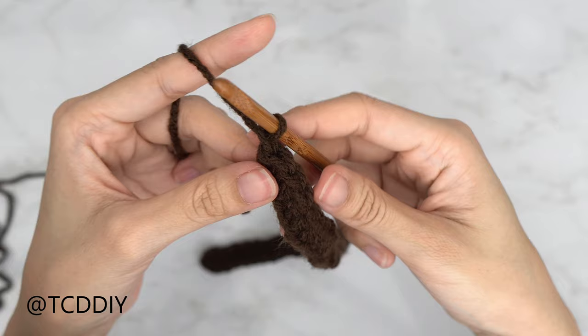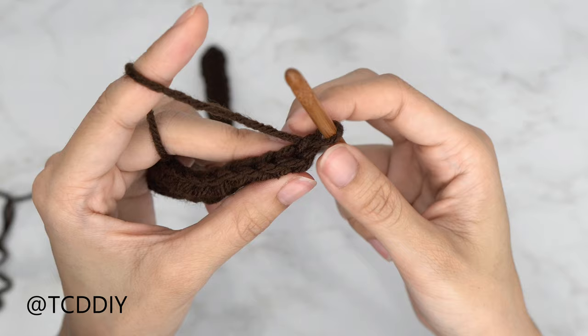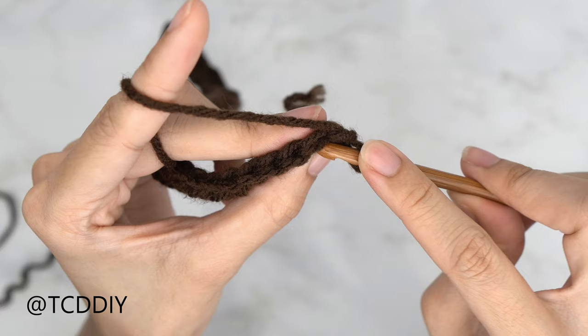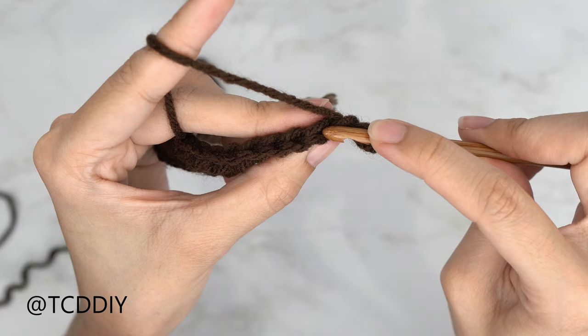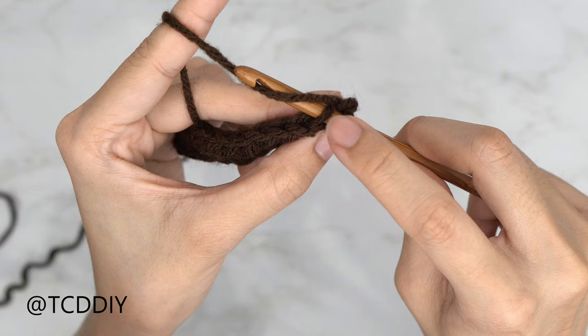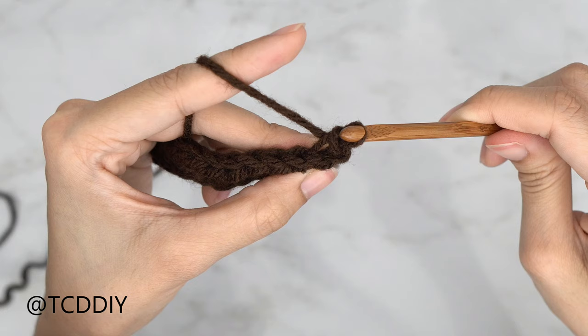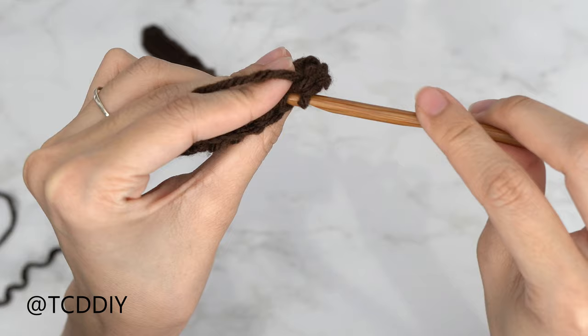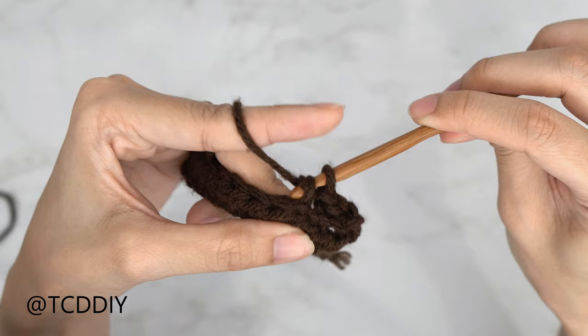Do a chain up of one (turning chain) and flip your work. For the back loop slip stitch row, insert your hook into the first stitch's back loop — the loop farthest from you. Yarn over and pull through both loops on your hook. Continue putting one back loop slip stitch into every stitch all the way to the end of the row.